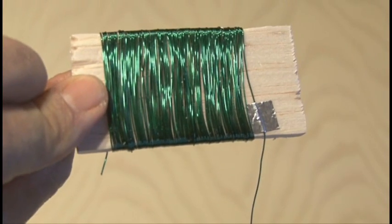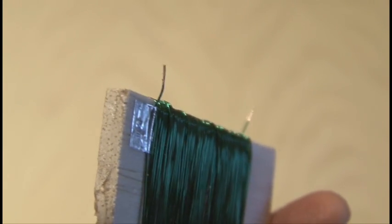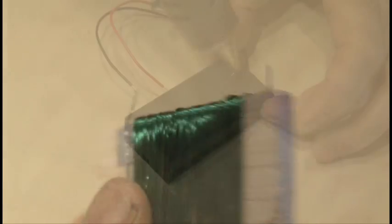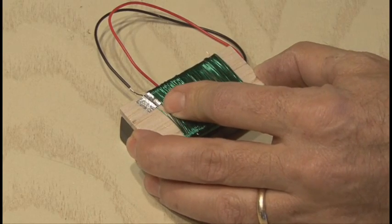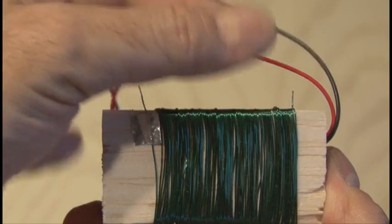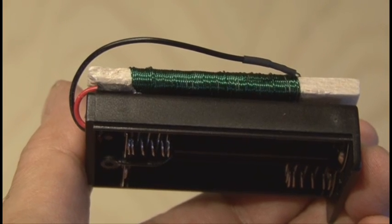When you're done, you'll want to tape down the other end of the wire so everything stays in place. Now you have to scrape off a very small part of the ends of both of those wires in order to make a solder contact. Then we'll use some hot glue and apply a couple of dots to our AA battery holder and attach our piece of wood with our coil on it. Then it's time to trim back both positive and negative wires coming from the AA battery holder, put on some heat shrink tubing, and solder those connections.